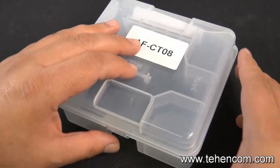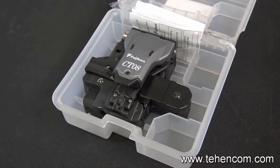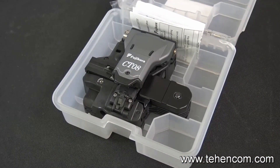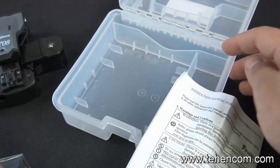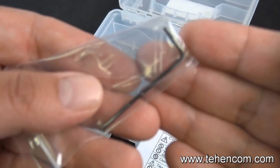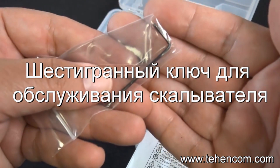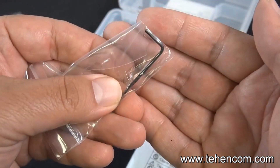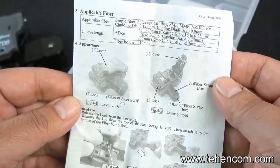We have the CT08 cleaver. There it is. When you crack it out of the box, it does include that case. Now the CT08 replaces the CT06 cleaver. As mentioned, it includes the case. It does include an Allen wrench — you're gonna wanna hang on to that, don't lose that, just keep it in the case at all times. And it does include a nice detailed sheet about your item with all kinds of tips and everything you need to know.